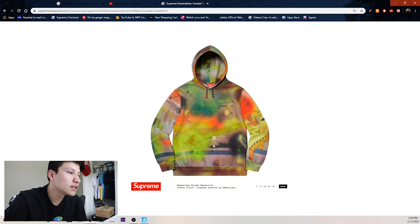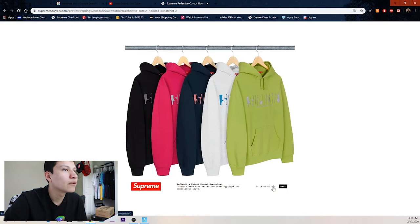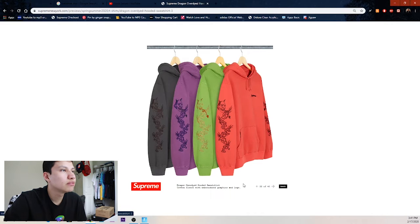Then we have this hoodie that looks like crazy art — looks like it's only one colorway. Then we got this reflective cutout hooded sweatshirt — I think what's reflective is the outside of the Supreme lettering. Then we have the dragon overdye hooded sweatshirt in green — don't really care too much about it, but maybe some people find it interesting.